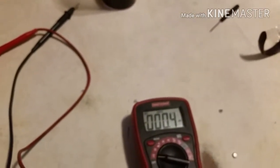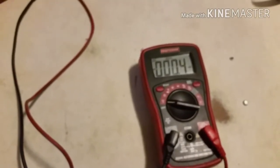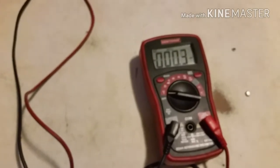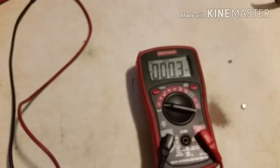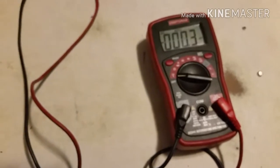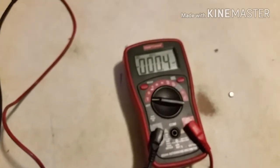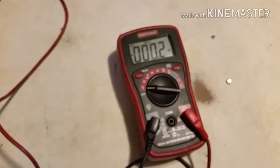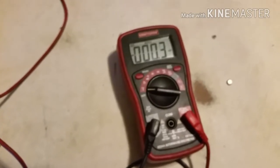It works the same way with AA, AAA, 9-volt, C, and D cell batteries — you can check all those the same way. You just need to know the rated voltage of the battery. Common AA, AAA, C, and D batteries are all 1.5 volt batteries. The little square ones like in a smoke detector are 9-volt batteries. If the battery voltage is more than a quarter to a third of a volt off on smaller batteries, it's a bad battery. So if it's a 1.5 volt battery and it reads under 1.3 or 1.4 volts, it's probably bad or going bad quickly. If it's a 9-volt battery and it reads under 7.5 volts, it's time to change it.